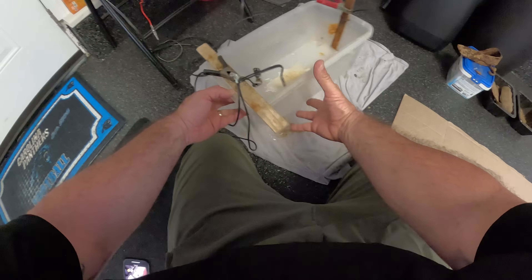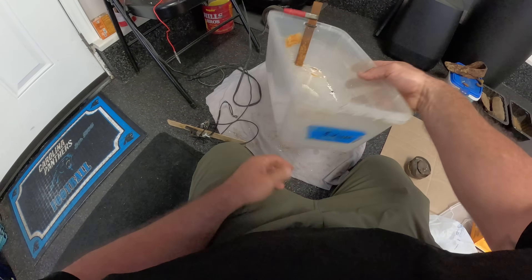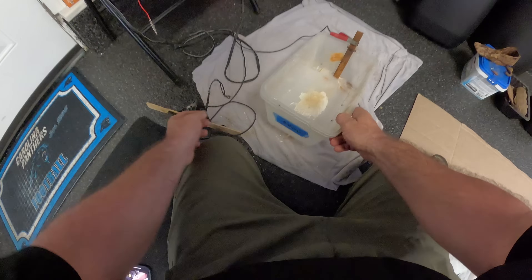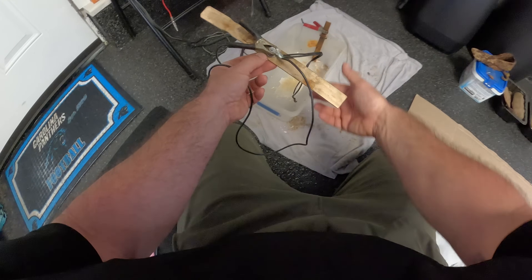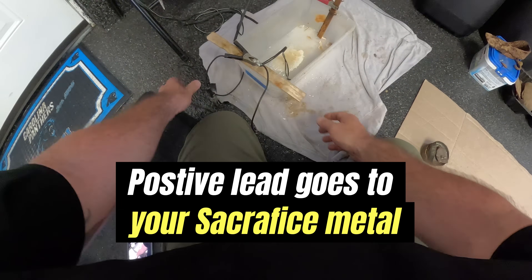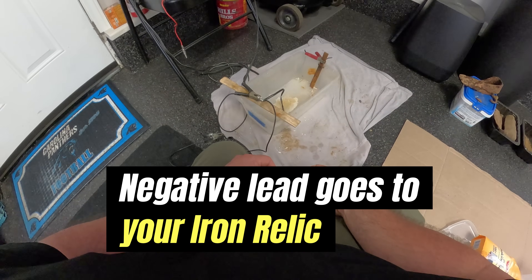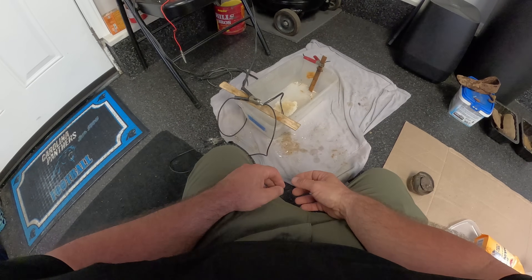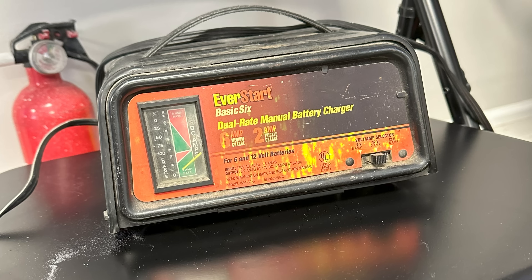This is my first attempt at electrolysis. I just had these little plastic tubs - cheap things from Walmart. I used this paint stir with a bolt put through it so I could clip my alligator clip from my negative terminal onto it, and it worked really well. I used this for about a week, did a couple pieces, and they turned out really good. I was surprised at how easy this whole electrolysis thing is.